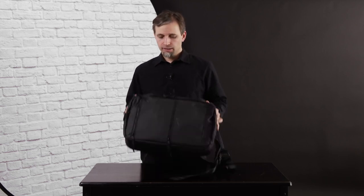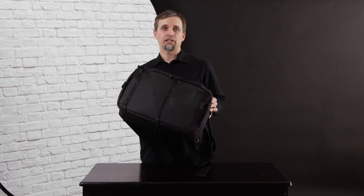Hey guys, it's Cory from CM Images Photography. Today we're going to be looking at something a little interesting that you might have noticed if you were checking your Instagram or Facebook ads about a year ago. This is the top shelf bag from Bevis Gear.